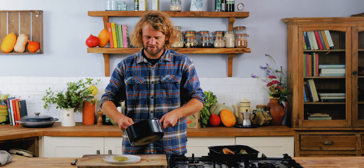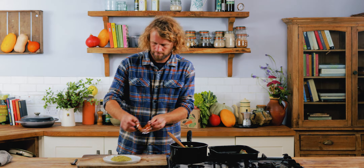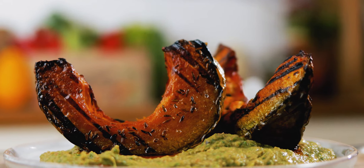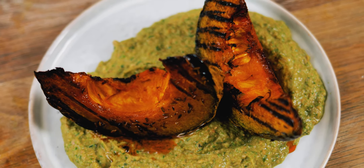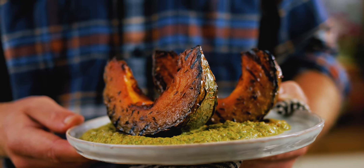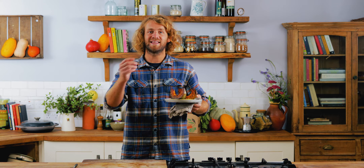Whack the hummus on the plate and use that as a base, then balance your nice-looking pieces of squash on top. It's a really pretty plate of food — you've got the green hummus, the deep orange squash, and the char marks, making a great light autumnal lunch. Smother the squash in the hummus and just eat around the skin. I really hope you enjoyed that — if there's any other vegetable you'd like to see us cook or prepare, write a comment, hit the notification bell, and stay tuned for more weekly videos.